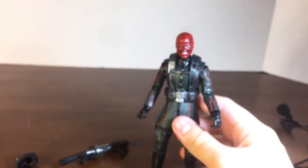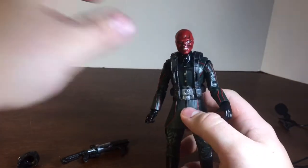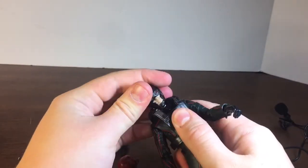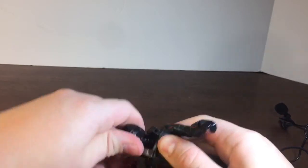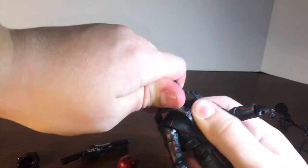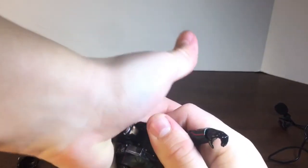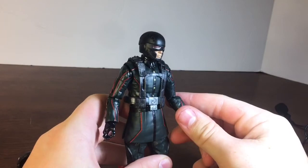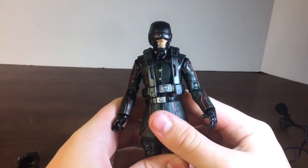Instead of doing a separate clip, I'm just going to pop this off and show the next head sculpt. The next one is just the red lenses. Sometimes different head sculpts are kind of harder to put on than others. There we have it — this is probably my least favorite one, but it does look very nice.